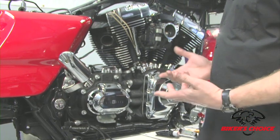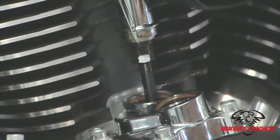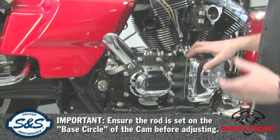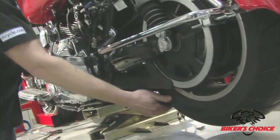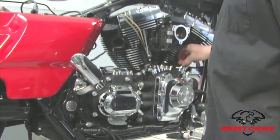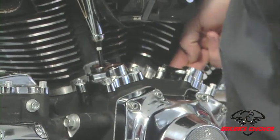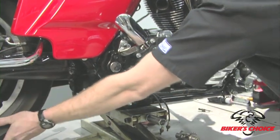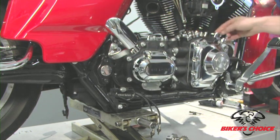We're going to go through the procedure to install and adjust pushrods. The first thing you do before installing a pushrod is make sure the cam for the cylinder you're working on is on the base circle. We do that by raising the vehicle with a proper jack, pulling the spark plugs, and putting the transmission in high gear. To find the base circle on the rear cam, watch for overlap on the front cam — spin the rear wheel and watch for both lifters moving at the same time.